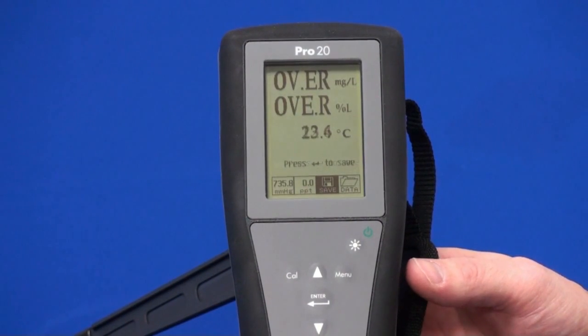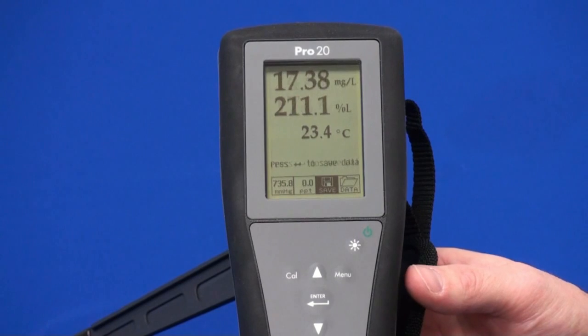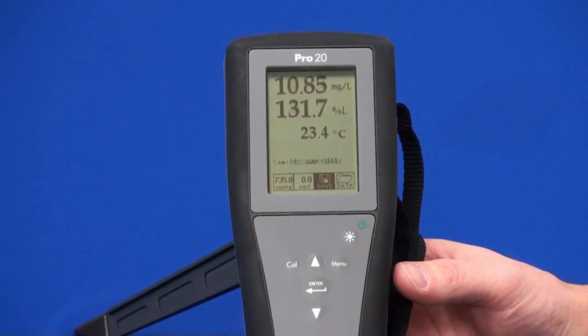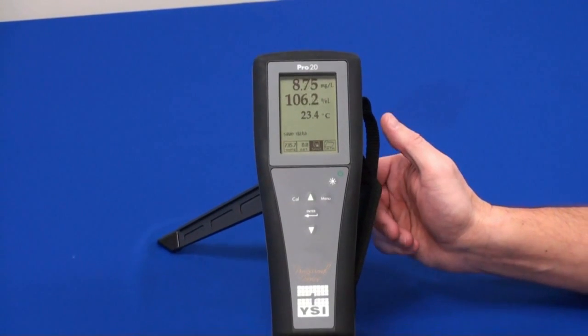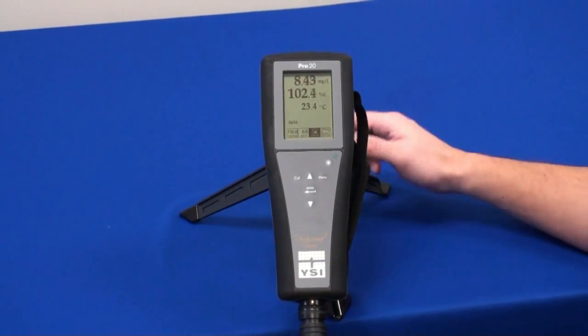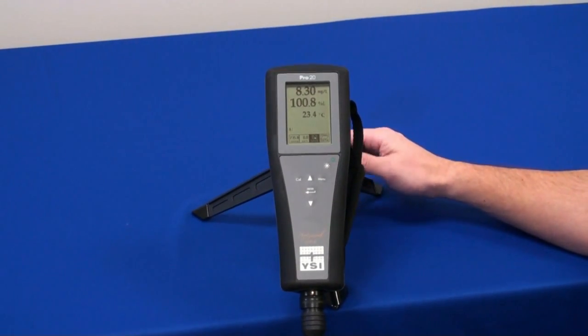Once you do that, the instrument is going to go directly into run mode and start giving readings. It will take a short amount of time to warm up. Once that is done, you will be able to calibrate the instrument and use it.